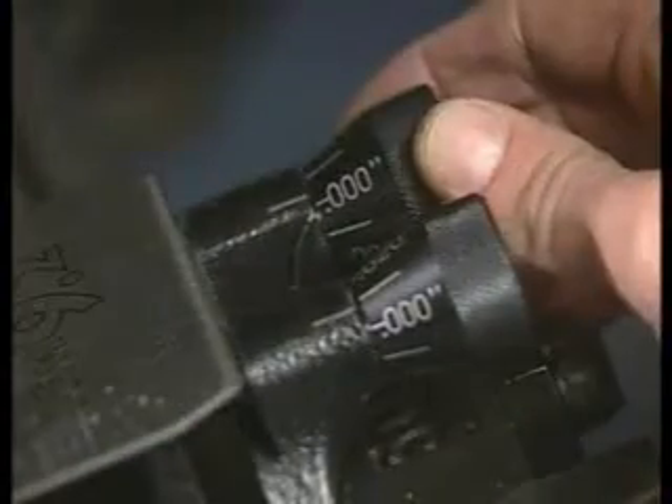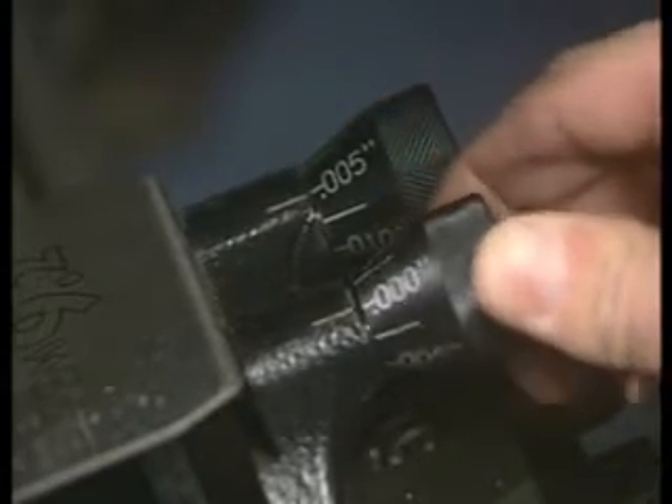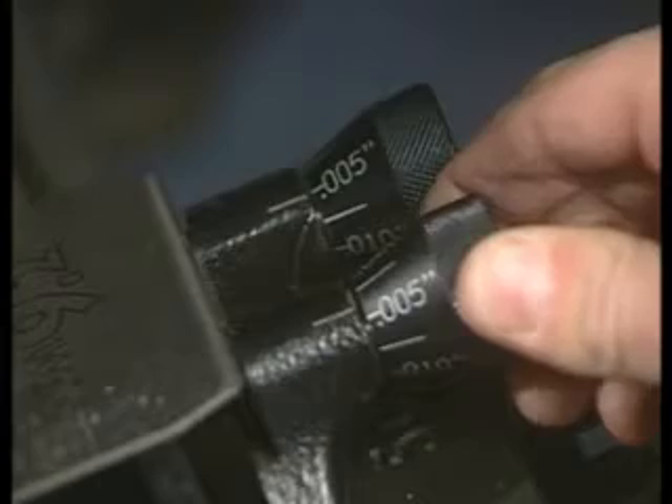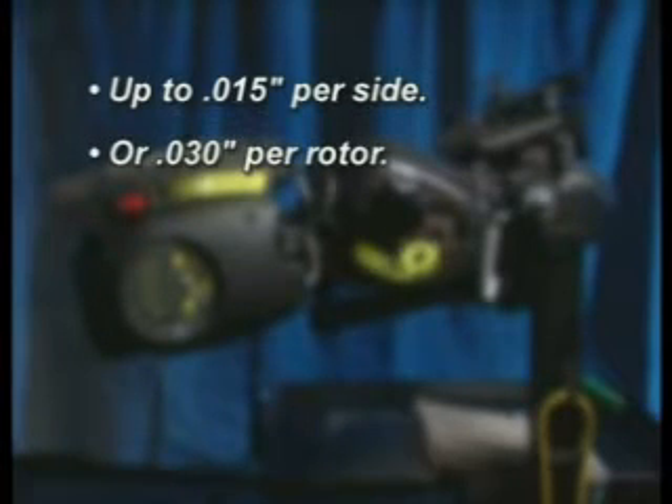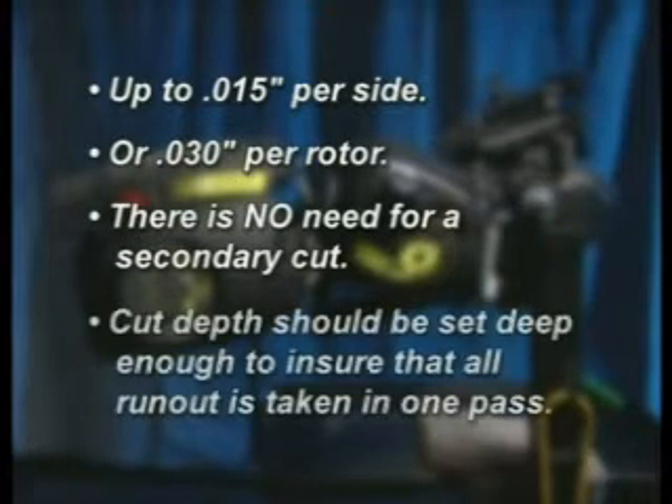At the inner edge of the braking surface, use the advance knobs to set cutting depth. Each line on the knob will advance the bit 2.5 thousandths of an inch as marked. The PFM 9.2 can take up to 15 thousandths per side, or 30 thousandths per rotor, and still leave a finished cut surface. There is no need to make a secondary cut with the PFM 9.2, so cut depth should be set deep enough to ensure that all run-out is taken in one pass.